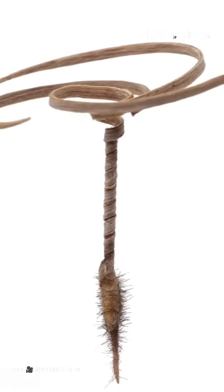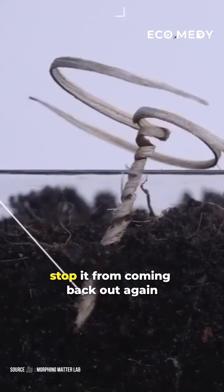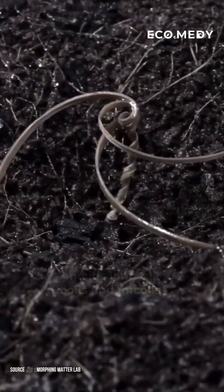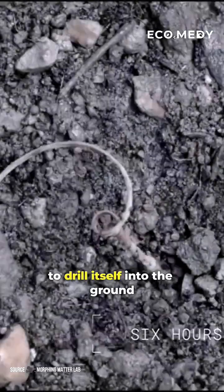The device's drill-like shape helps it move through the soil. Tiny hairs stop it from coming back out again, and its long tail coils and uncoils when wet and dry, allowing the seed at the head to drill itself into the ground.